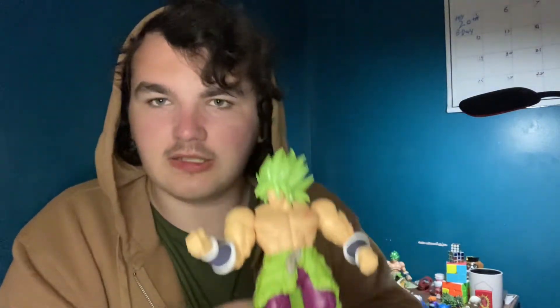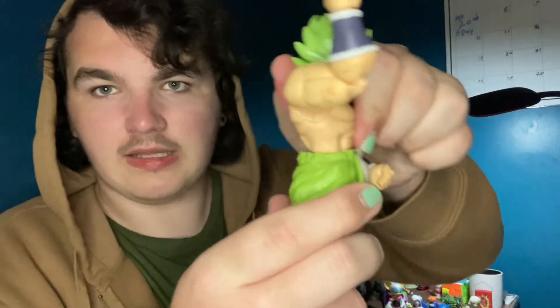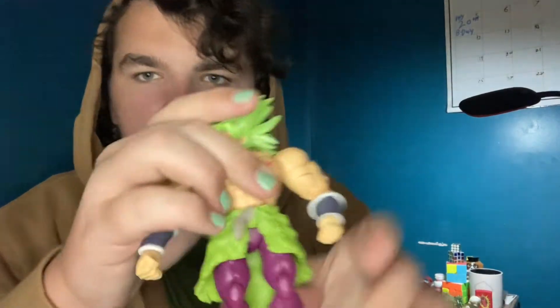With the Broly figure, the quality of the plastic and his size means the ball joint at the waist is solid - unless you pull deliberately it won't come off. The legs can come off relatively easily but it's not terrible. He can arc back pretty well and arc forward okay - I think it's just the sculpt at that point. He's jacked so some articulation being limited because of his build is fine.